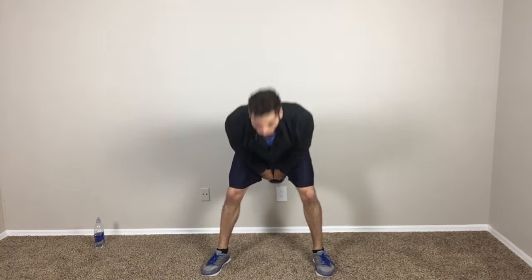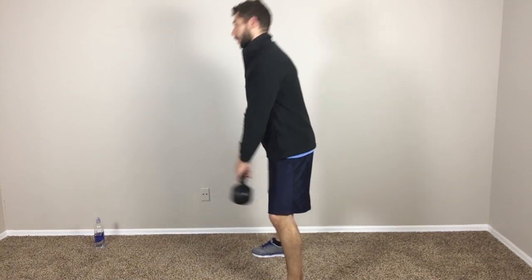And here it is from the front — feet a little bit more than shoulder width apart, shoulders back, neck straight, bring it back, extend out — and so forth. And then I'm going to show you the profile view again.